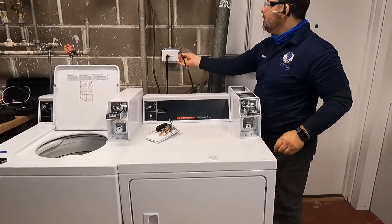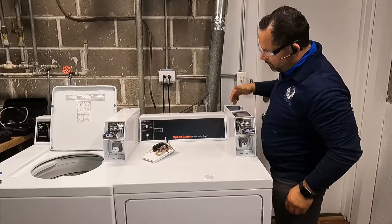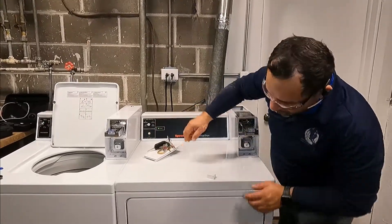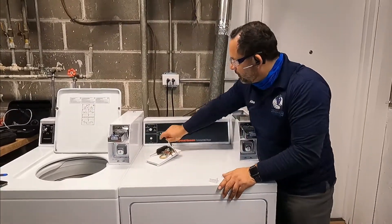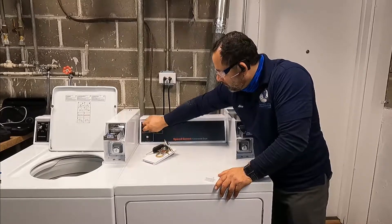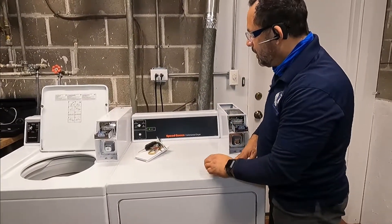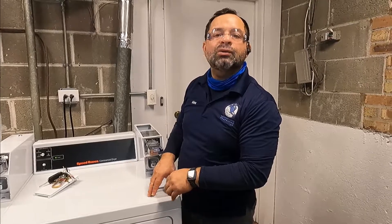We're going to plug the machine back in and then test it. Make sure the door is closed. That's working! Thanks for watching — if you liked this video or if it was helpful, please like and subscribe. Thank you.